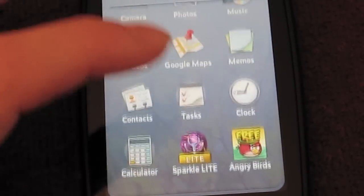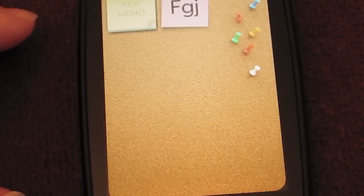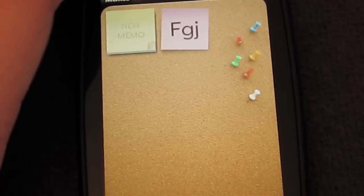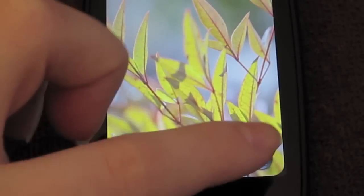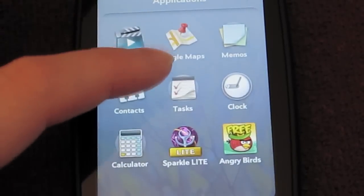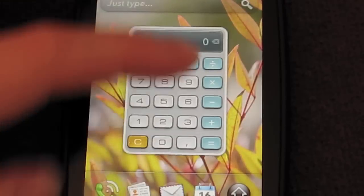So Google Maps is just the same as normal Google Maps. You can add memos — there's a very exciting memo I added as a secret code, FGJ, for something pretty top secret. You've got contacts, obviously contacts; tasks, very similar to memos; clock — you guys know what a clock is — and calculator: pretty revolutionary, looks like a calculator and guess what, it even works like one as well.